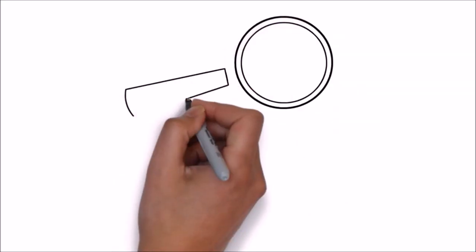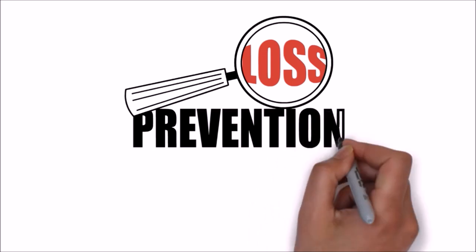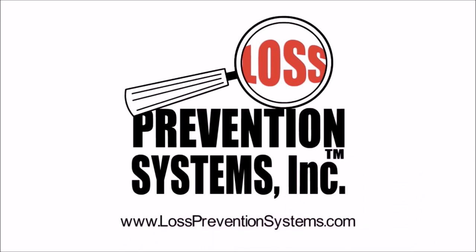For additional information on the Sensormatic Versatile Magnetic Tag, contact Loss Prevention Systems and visit our website at www.losspreventionsystems.com.